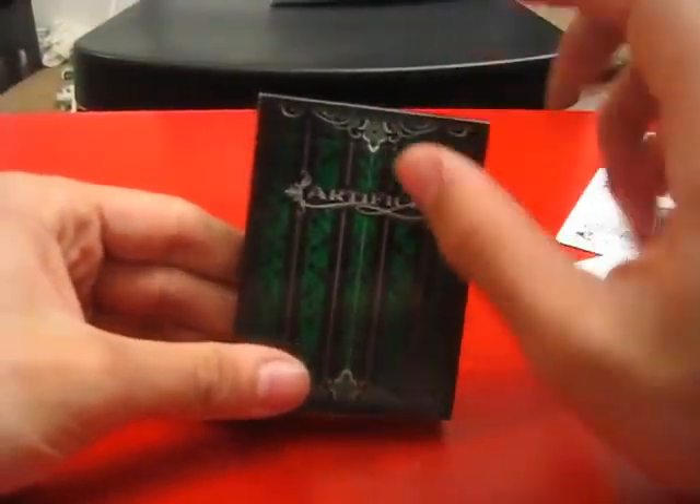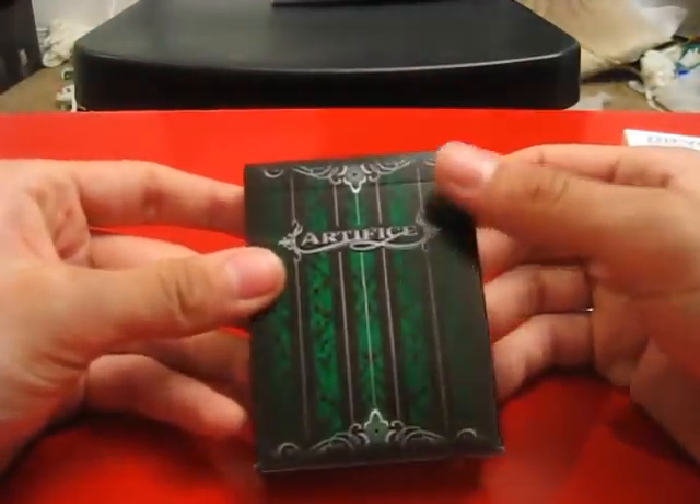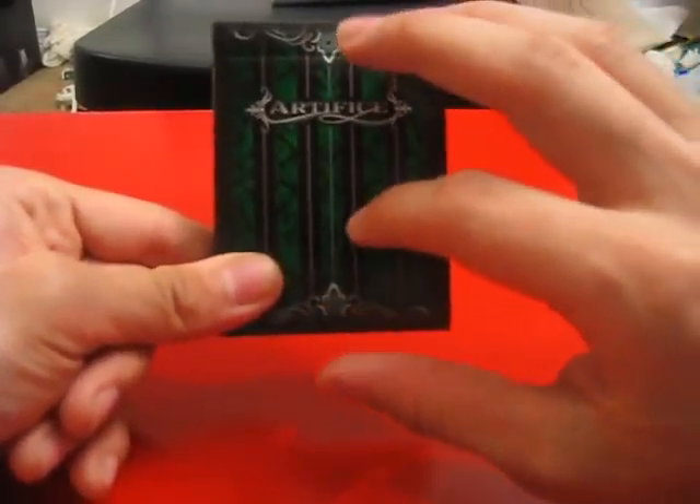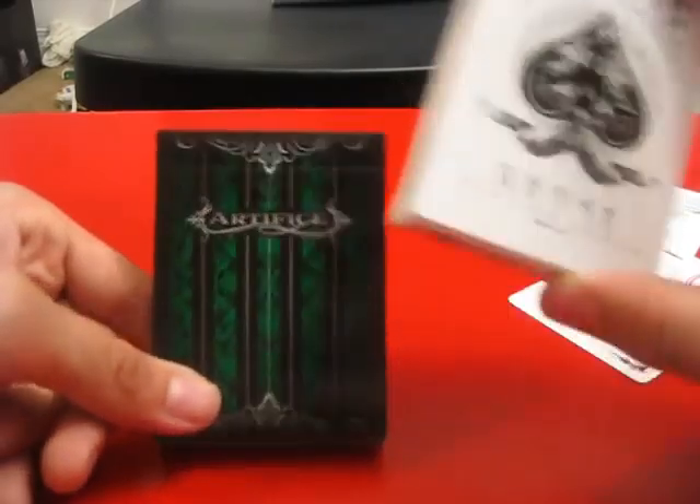I was especially impressed just trying them now. I would completely suggest them. I'm actually going to probably buy like 12 of these next time around — 12 of these, 12 of the Arcanes that I like, and maybe a few more Ghosts. Head down to illusionist.com if you were impressed by either of these decks. I'll see you later. Bye.